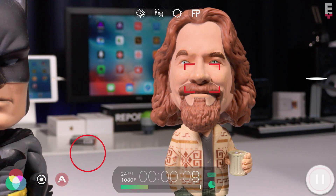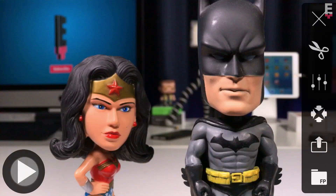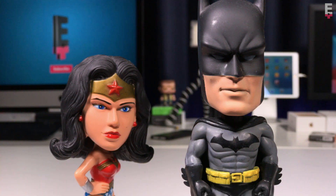When done, tap and hold on the pause record button to save your finished recording to the Filmic Library. If I tap to open the Filmic Library, I can see that my stitch clip is here, and I'll open it and preview it — you can see that it's been seamlessly stitched.